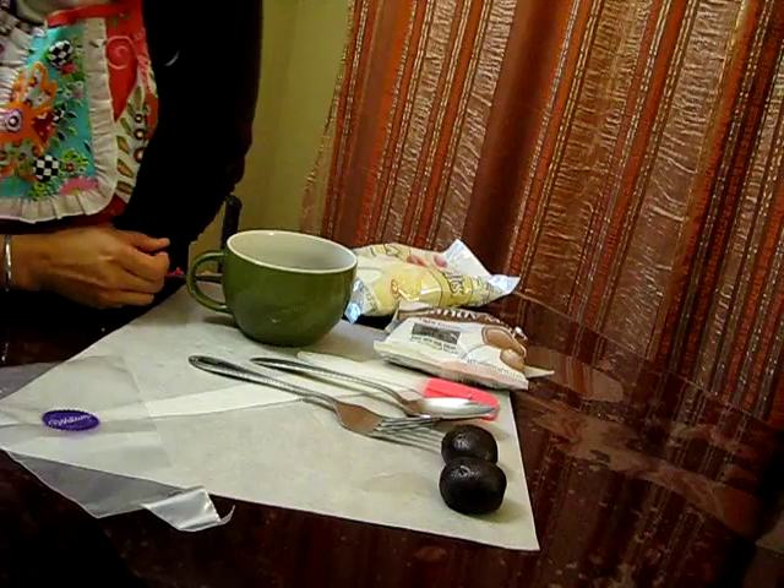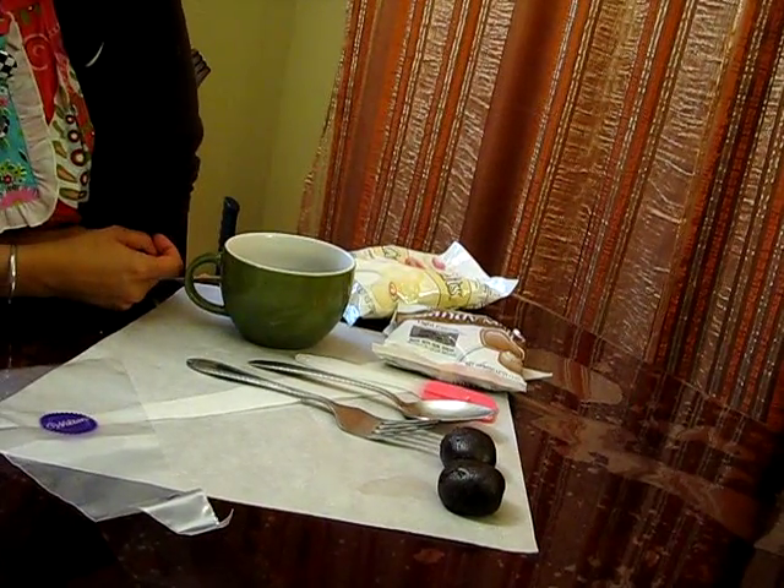Welcome to Cake Poppin'. Today's theme is Super Bowl and we're going to make cute little footballs.